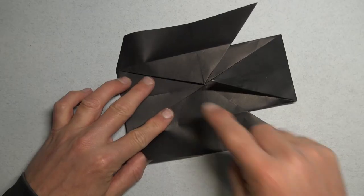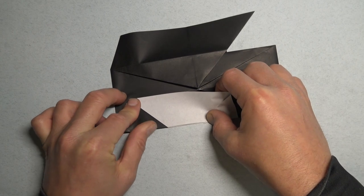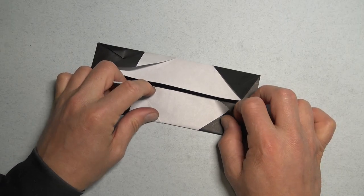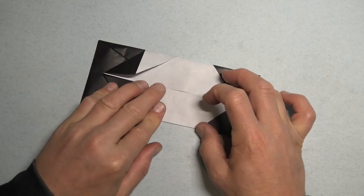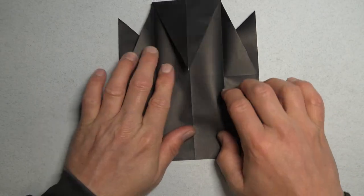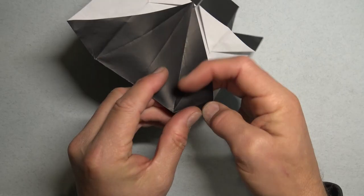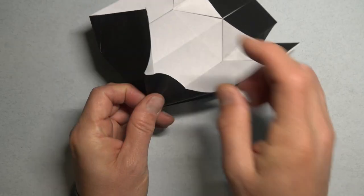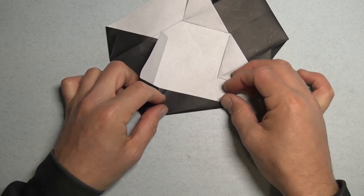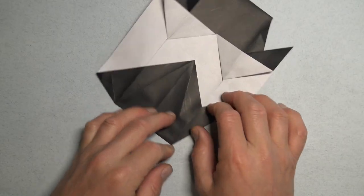Unfold these two flaps, and fold these two flaps outward. Turn over, and fold this edge to the middle. Hold the layers down so that they don't slide. And repeat. Unfold these two flaps, and fold these two flaps outward. Turn over, and pinch on this crease. And now fold, aligning with this edge. And flatten. And repeat.